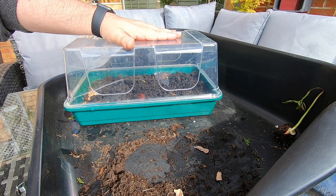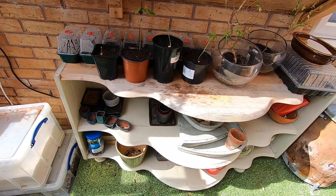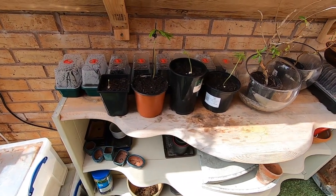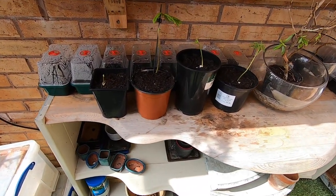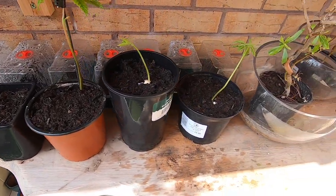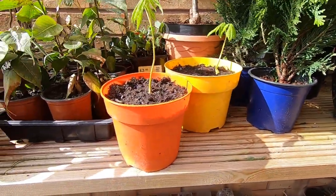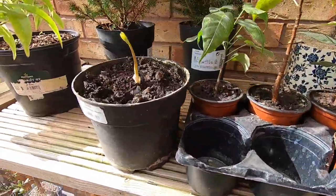So we'll get these sycamores put to one side, nice and safe, and we'll get tidied up and carry on. So here we are on the shelf — one, two, three, four, five, six, and seven.